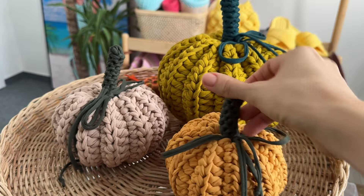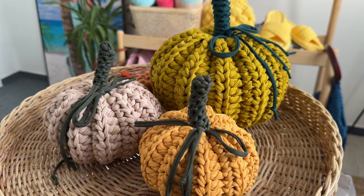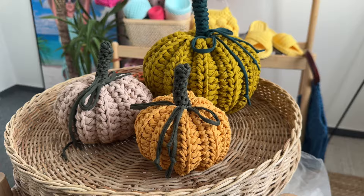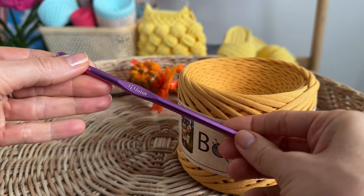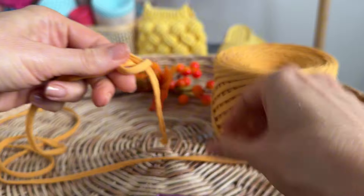Hey friend, today I have a very quick and easy tutorial. Let's crochet a cute pumpkin together. I use Bobilon t-shirt yarn in micro size, mustard color, and hook number six.